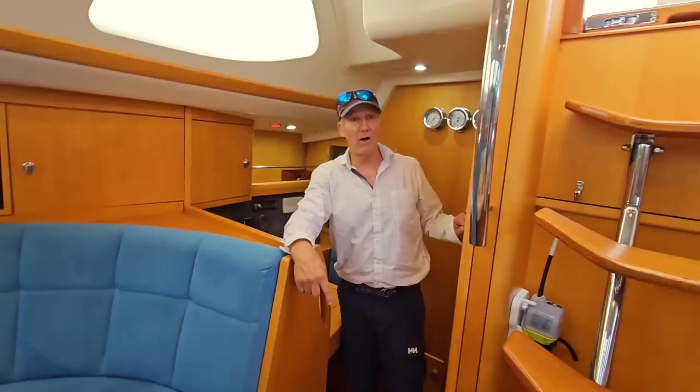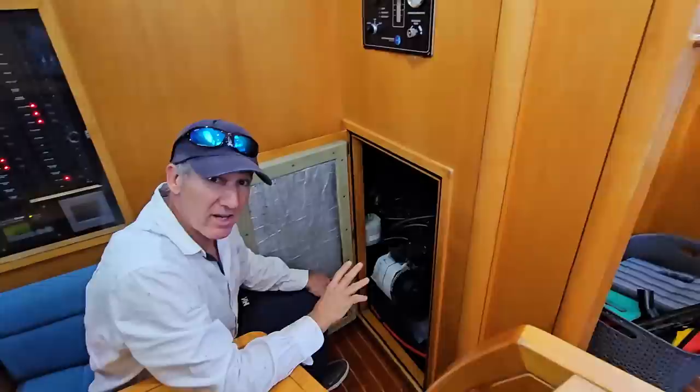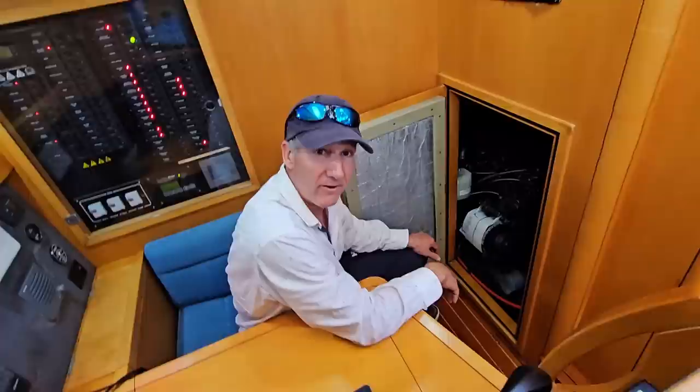I'd like to show you the engine room access. We also have access on the galley side — double doors under the galley sink. Lights are in the engine room, and there's a third access in the master head, which I'll show you later, that gives you easy access to the water maker and the aft end of the engine, as well as the shaft seal — all easily serviced.